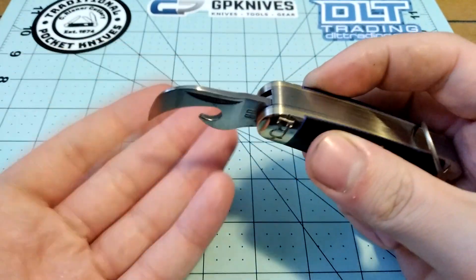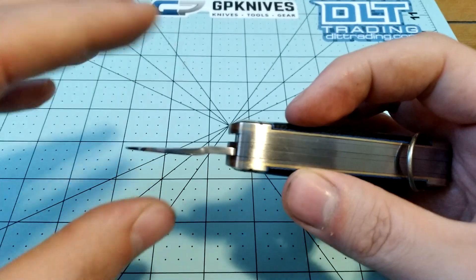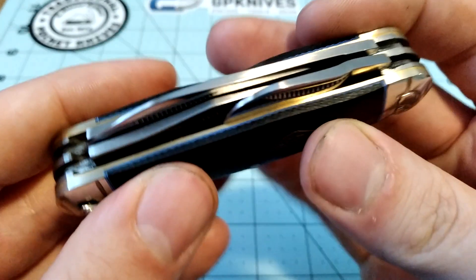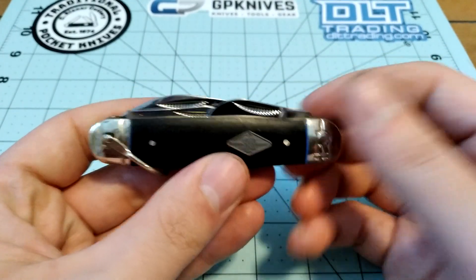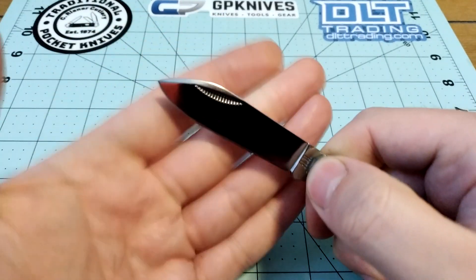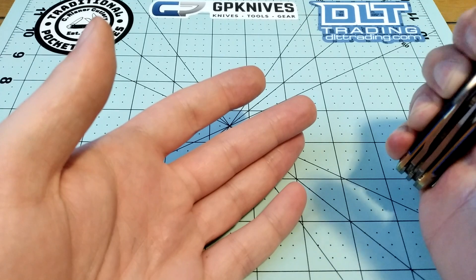It's also got a can opener. Tobias did a video on this and his can opener was like super bent — mine looks pretty straight. This does rub the liner a little bit when you go to close it, kind of resting up against the liner. These Rough Riders are really inexpensive — I think this one was $17. There's no blade play on the main blade, which is the important part to me, and only very slight play on the bottle opener.